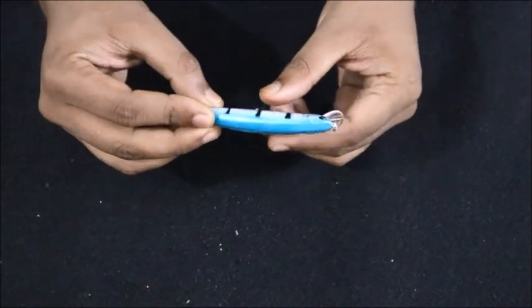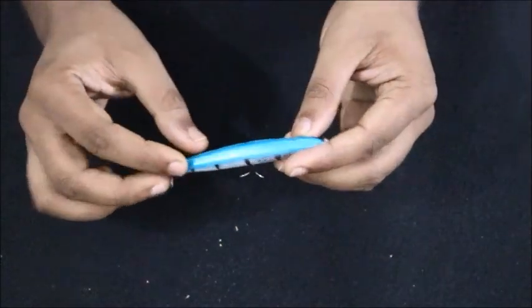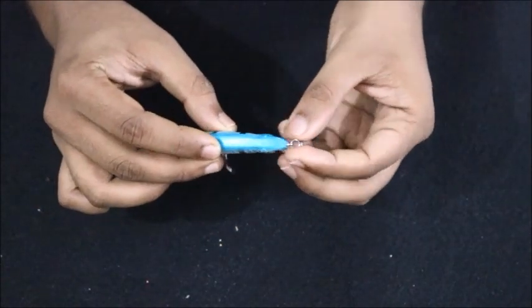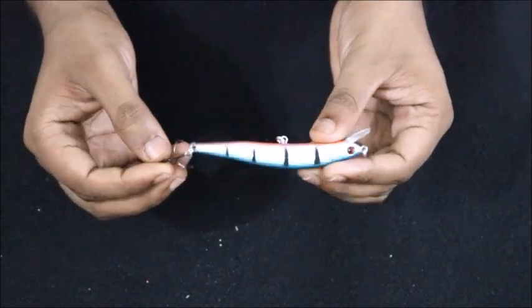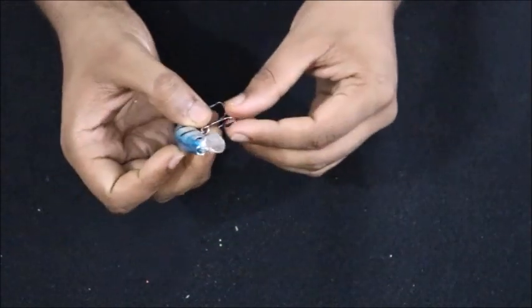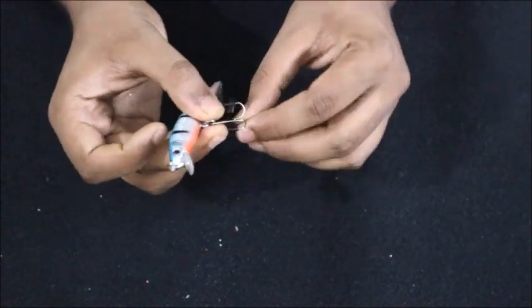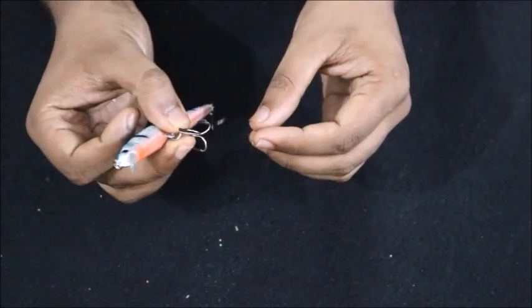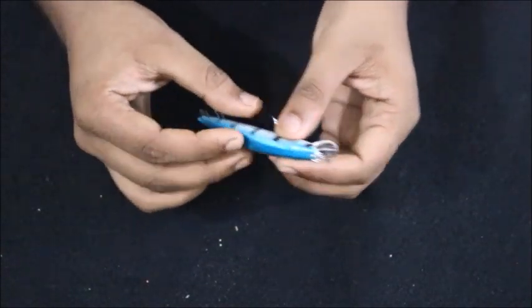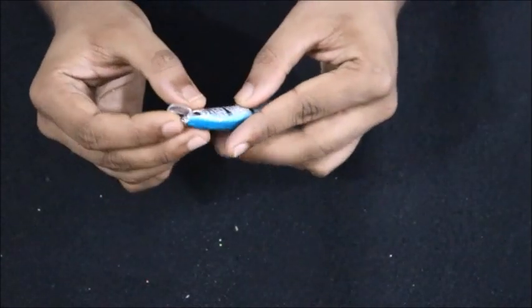As you can see here, this is a saltwater lure. They have given a connecting ring and two treble hooks which are stainless steel. I don't think these hooks are of great quality, but considering the price point it's totally fine.